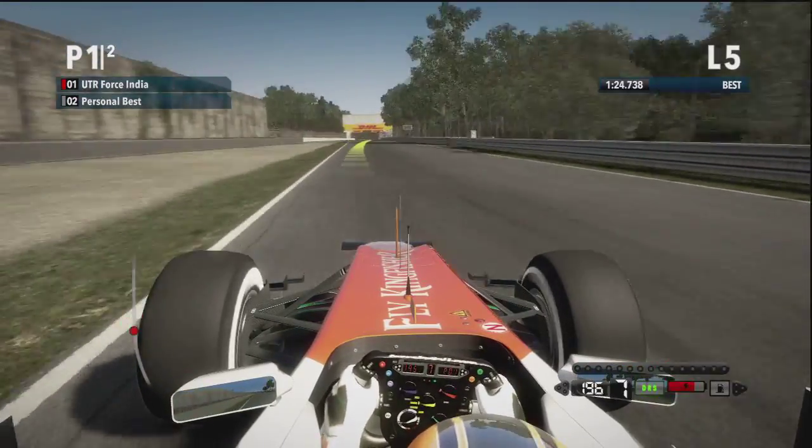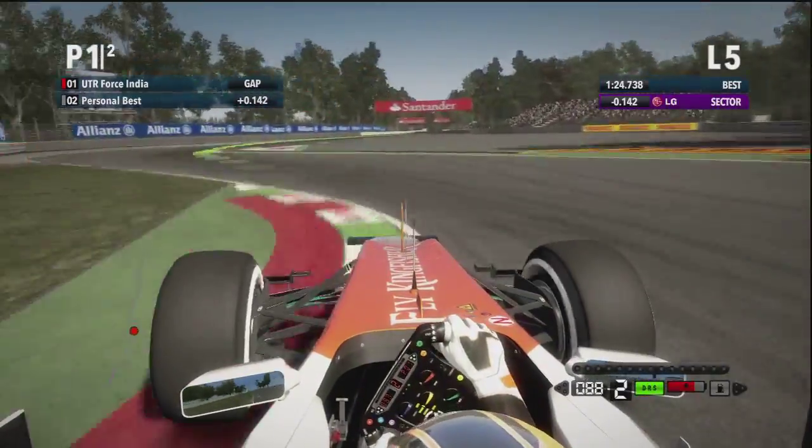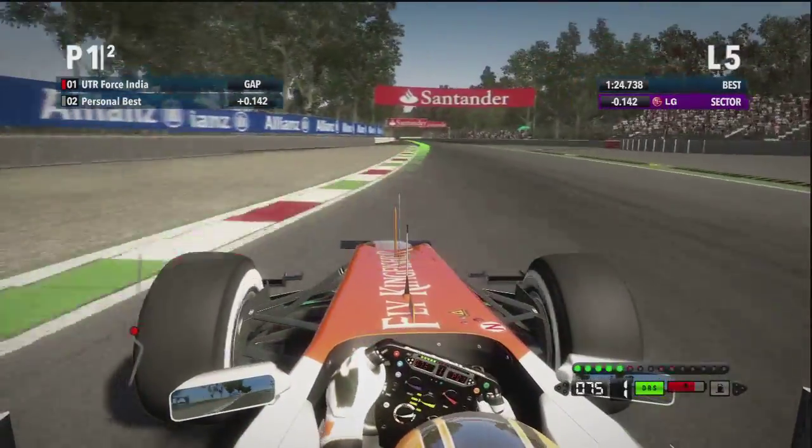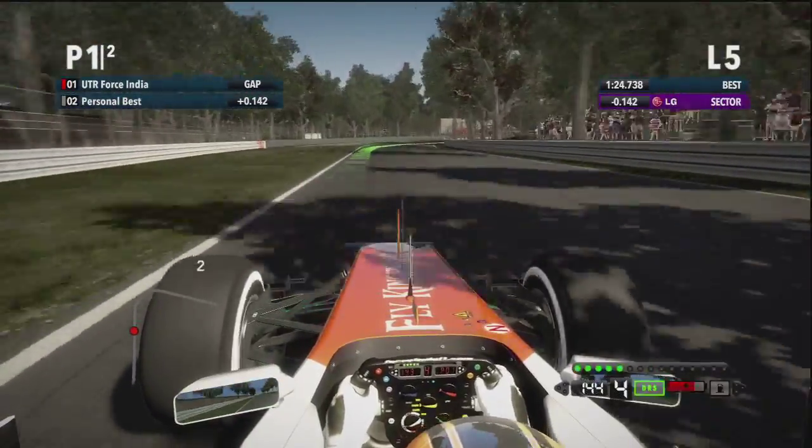Really not much to do for the driver here, but we get it to the right-hand side just under that bridge and look for a new braking point. Watch this — he just glanced across those two curbs perfectly. Picked up the throttle mid-air, car settled immediately.